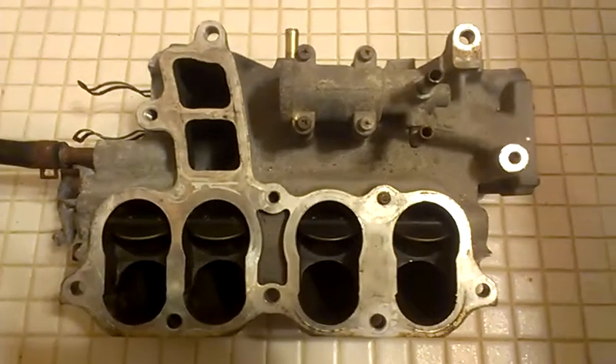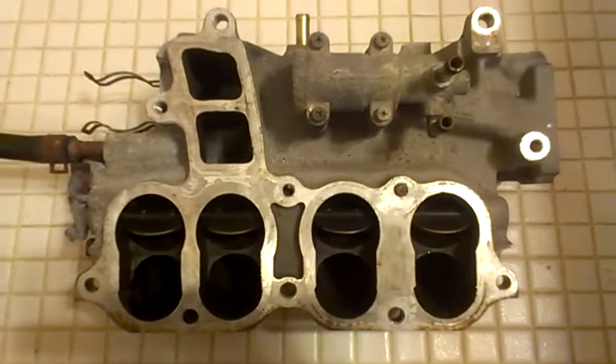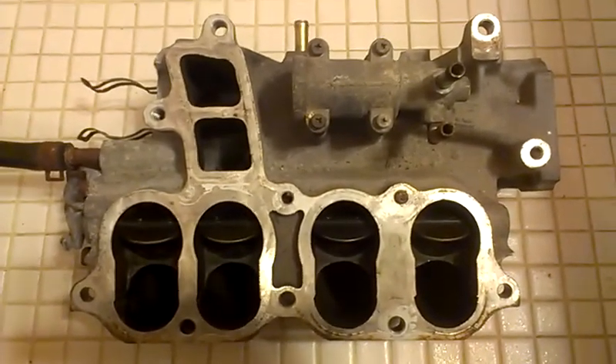Hey everyone, figured I would explain how the variable inertia charging system works in the BP intake, so people can further improve the flow if they have them off to modify them.